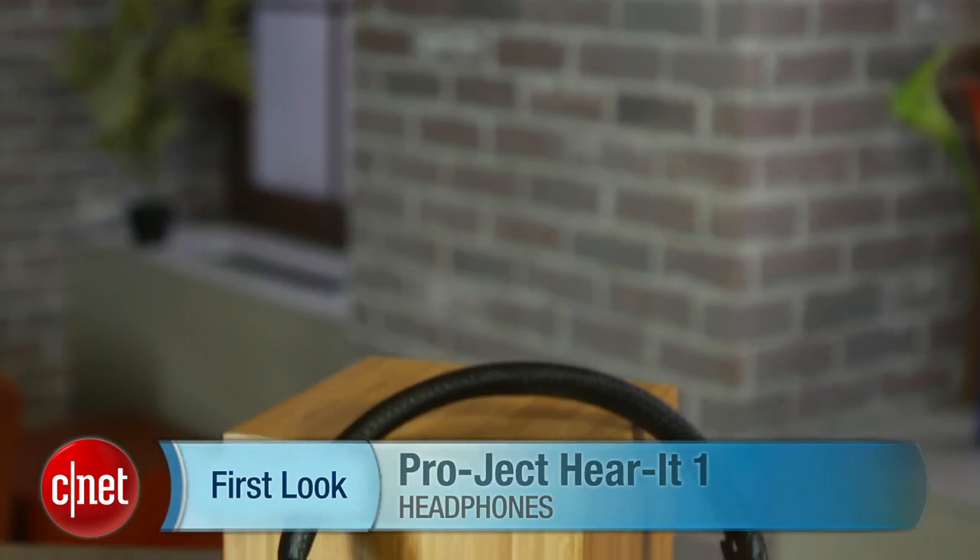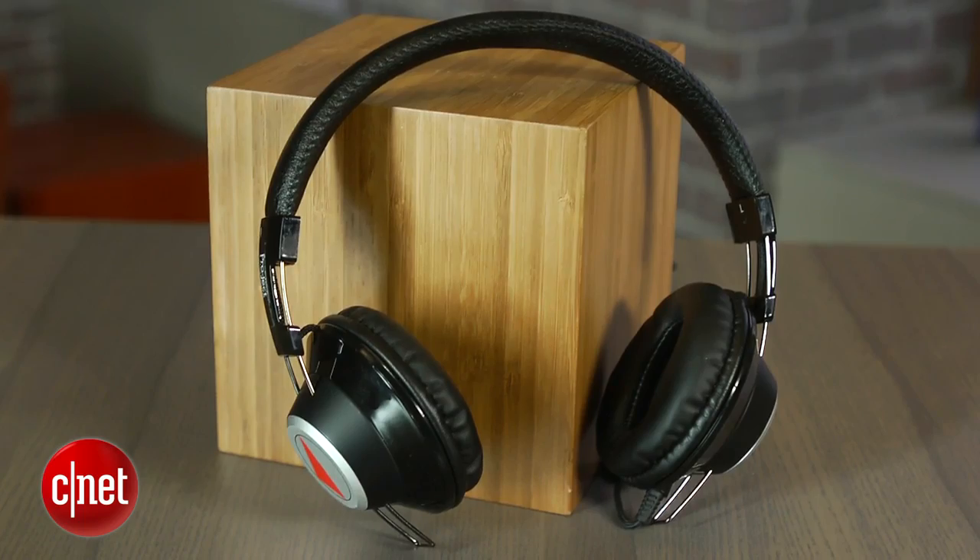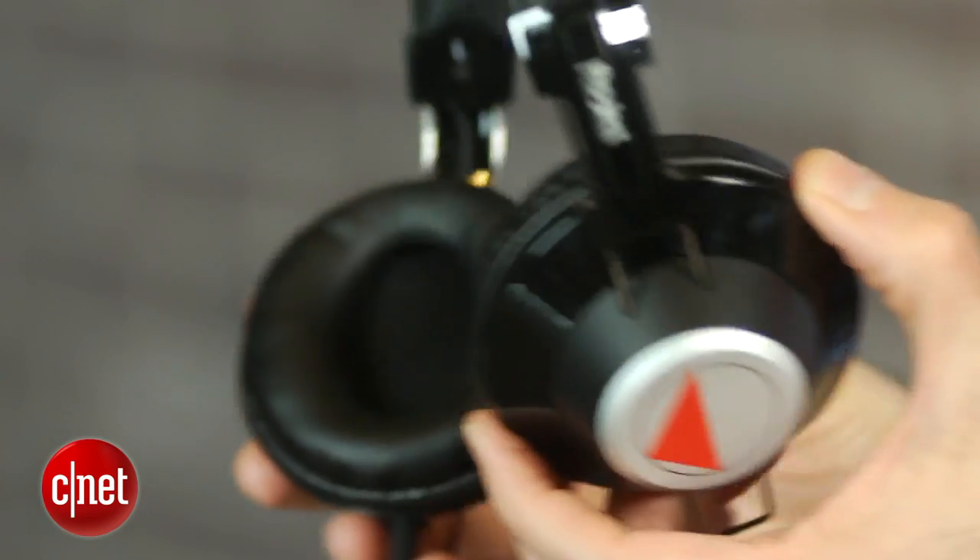Hey, I'm David Carnoy, executive head for CNET.com, and I'm here with the Project Hear It One headphones. This is a debut headphone from a company that makes affordable and very good turntables, so we had high expectations for these headphones.